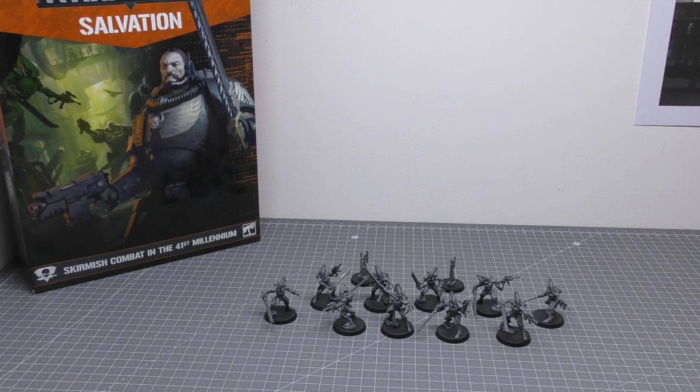They are now up for pre-order this week for £45 for 10. I was thinking that Games Workshop would price them at £37.50 for 5, much like they do with the Howling Banshees Aspect Warriors, but they've actually priced them at £45, which is a lot for 10 miniatures. You do get five that are twins, but it's still cheaper than if you were to pick up two boxes of five at the other price point.